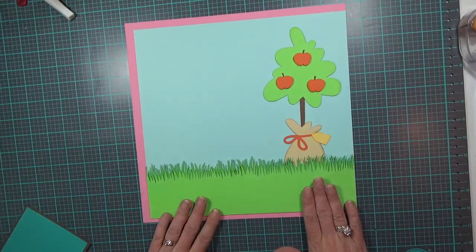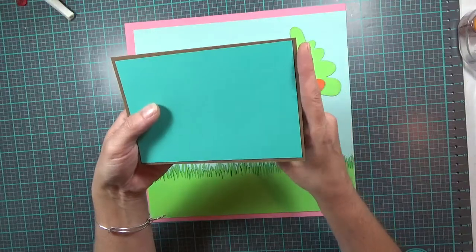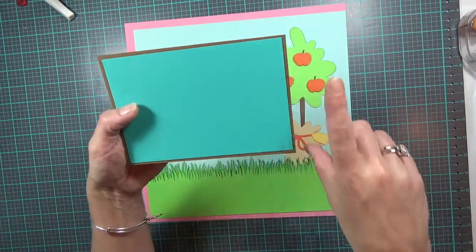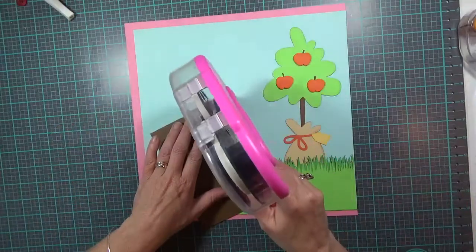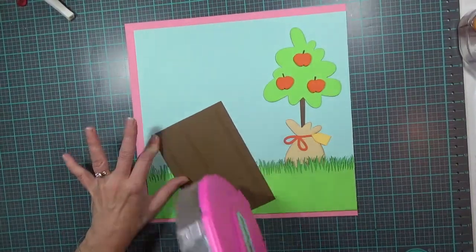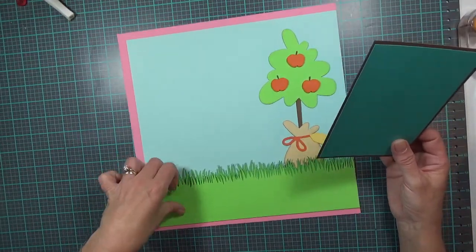That's where the grass is going to go. Then I have a photo mat — the dark brown layer cut at six and a half by four and a half, and the deep blue layer cut at six and a quarter by four and a quarter. I'm going to lay it down flat and tuck it in between the layers of my grass.